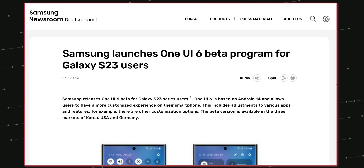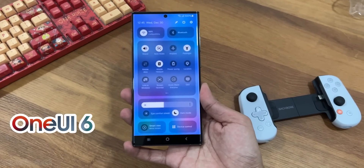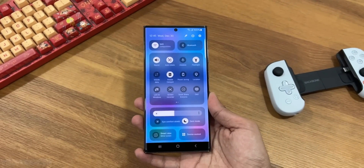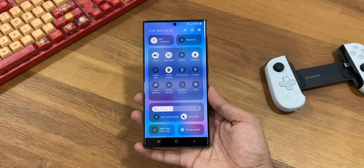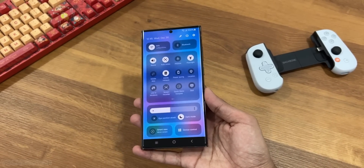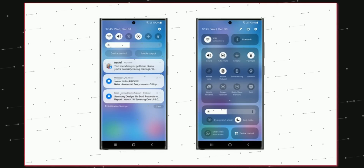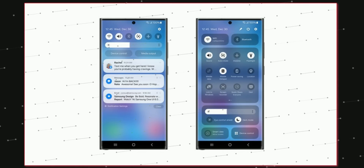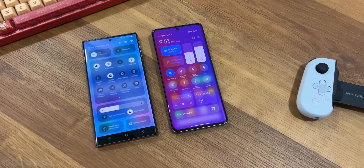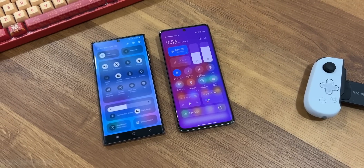Samsung One UI 6 is now official, and the shocking part is we have all new different size and shape quick setting tiles. Wi-Fi and Bluetooth got a small squarish design, the brightness slider got a full horizontal tile, with eye comfort and dark mode just below it — so it's going to be easy to use. The rest are super tiny circular tiles which you can expand by tapping on their names.